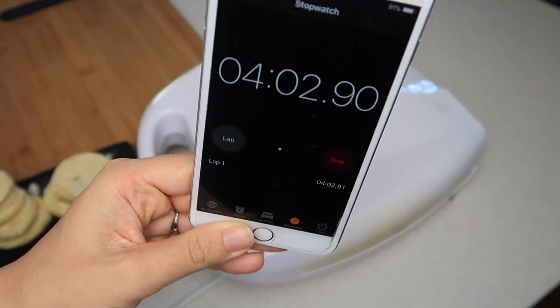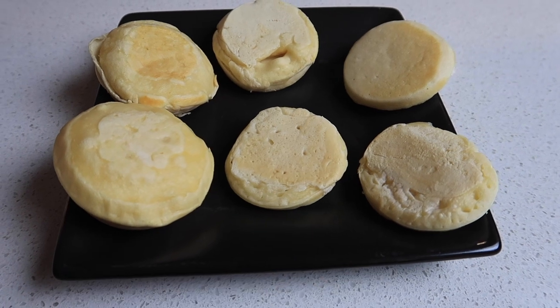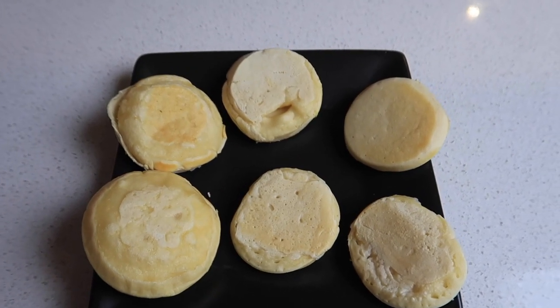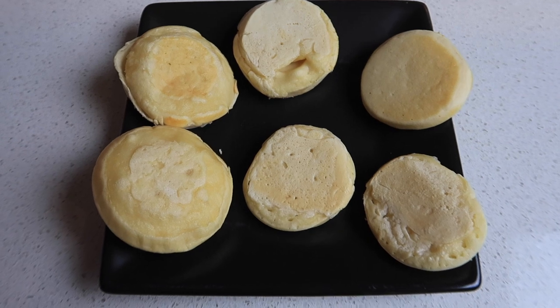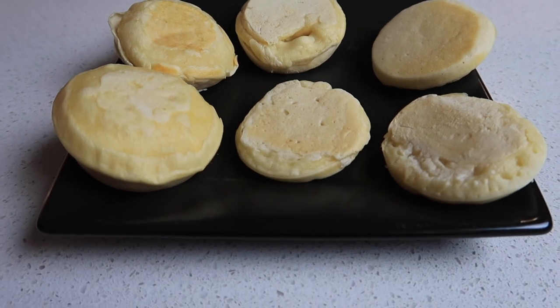With the lid closed they were much bigger - that's the one with the roof closed versus the ones without. I served them with strawberry jam. If you've made it all the way to the end you are awesome - thank you so much for supporting my family, I really appreciate it. Have an awesome day, bye!